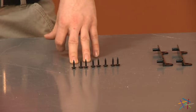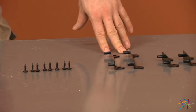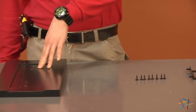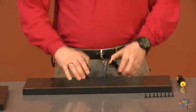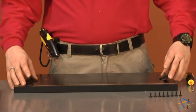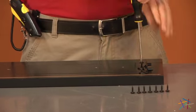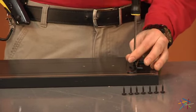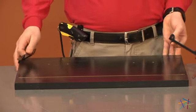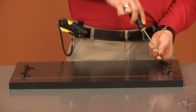Now using our screws labeled H23119, we'll be attaching our brackets H100446 and 49992 to our pieces P and Q. Start with your smaller brackets on piece P — line up the holes in the brackets with the holes on the ends of P and tighten one screw into each hole. Now taking our bigger brackets, align with the holes on the side of Q and using our screws and phillips head, tighten into place.